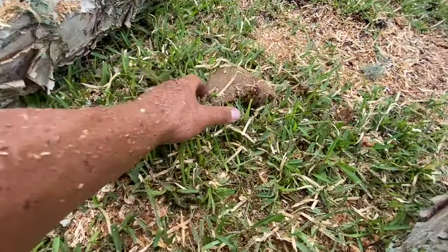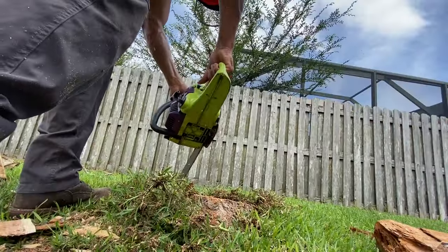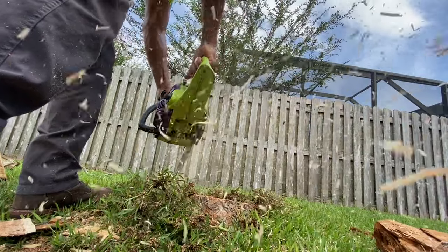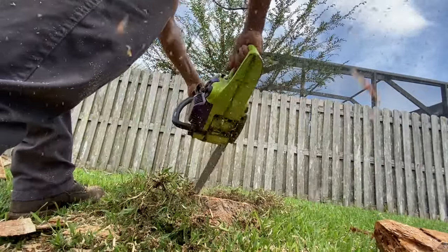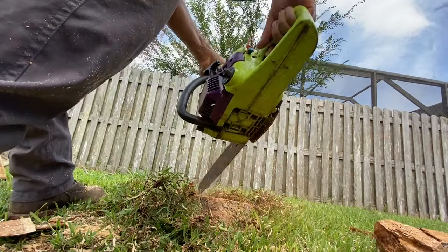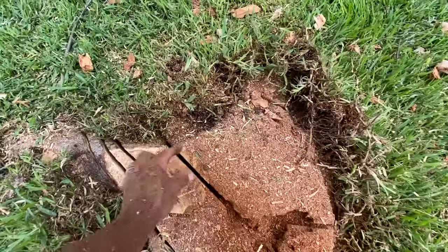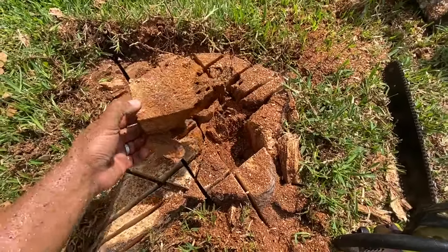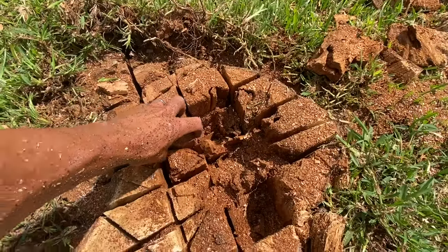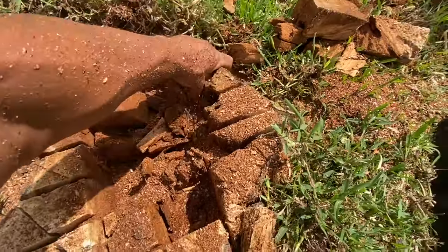You can't tell me this thing doesn't cut. It's dead wood, but it's all in the filing. Look at the chips! The only sound wood in this thing was right here — everything else is rotten. Look at this. Isn't that crazy? It comes out just like that.